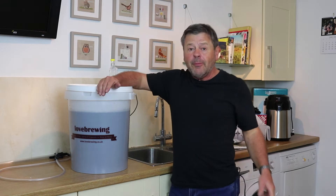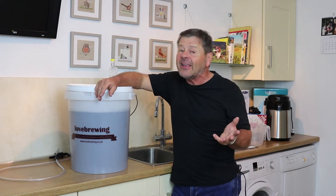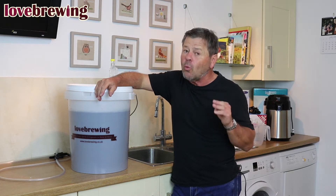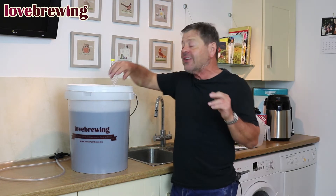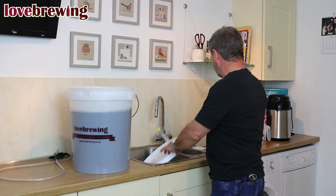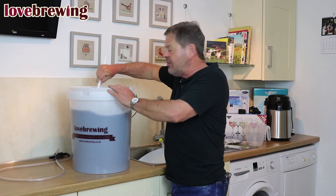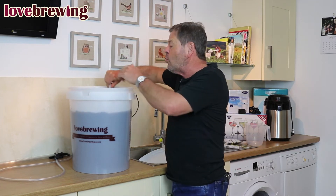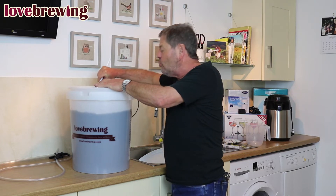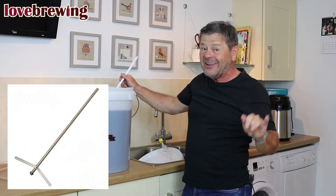The yeast has done its job — it's converted all the sugar to alcohol, but when it does that it gives off CO2, and CO2 is not good; we don't want that in our liquid. So we need to get rid of it, and the easiest way to do that is to give it a good whipping. We're just going to whip it up with this spoon. The liquid in here is quite black, so we're giving it a good beat.